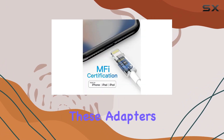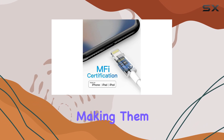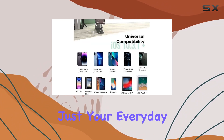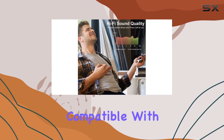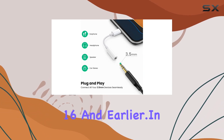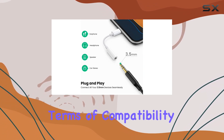Designed for portability, these adapters are lightweight and compact, making them perfect for travel, gym sessions, office use, or just your everyday life. They're compatible with a variety of iOS devices, including iPads and iPods, and support iOS 16 and earlier.